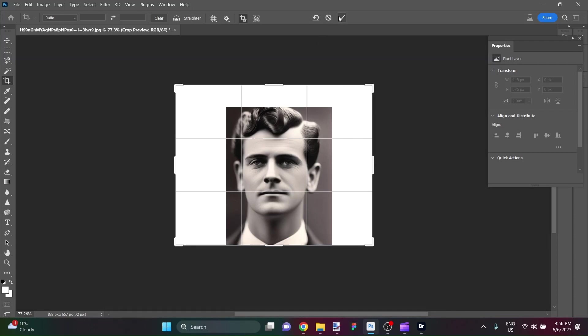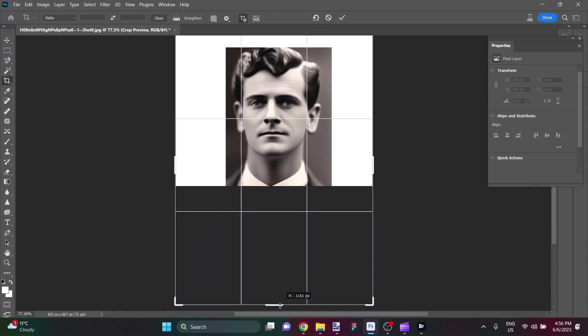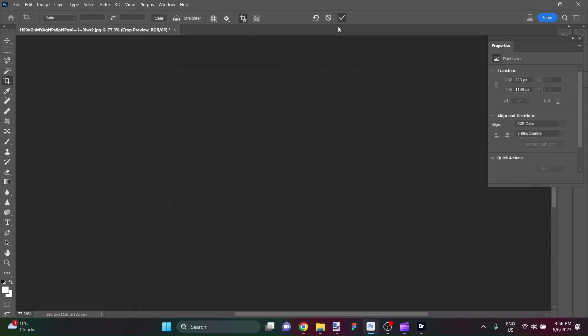And I'm going to add some height here as well. Bring it to about here. In fact, let's bring it down closer to 1200 pixels. Something like that. And we'll accept that.